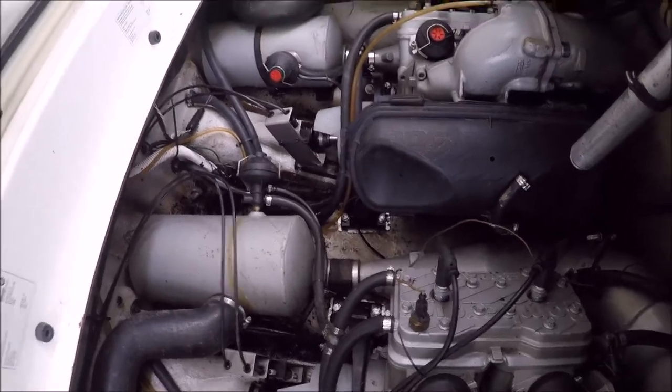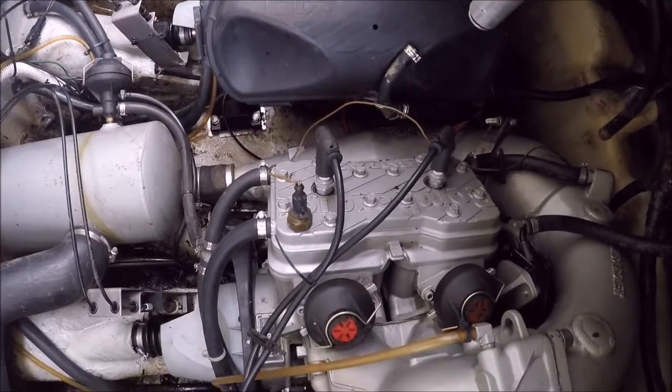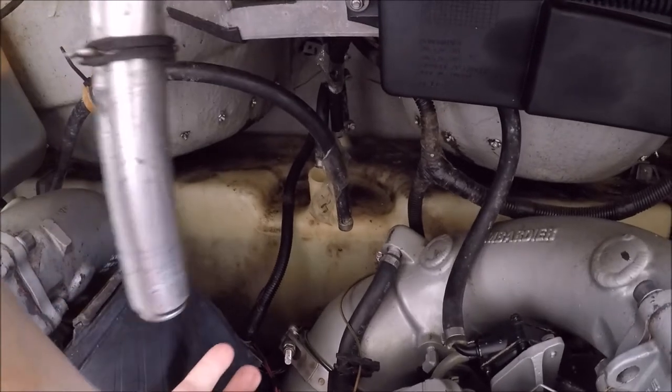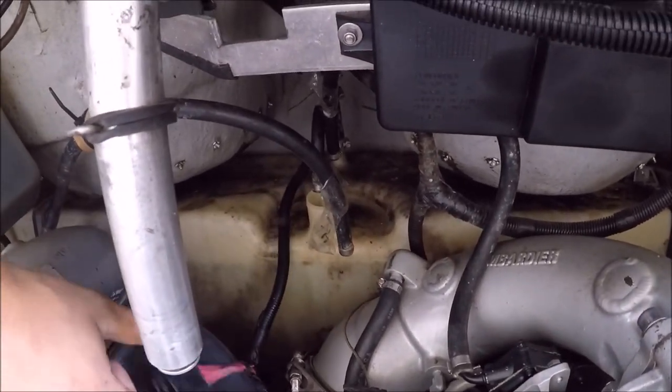Here we have a kind of upside-down, sideways view of the engine compartment. As you can see in there, where all those hoses are hanging down, that's where the fuel sender unit goes. That's the part that's giving me a problem.